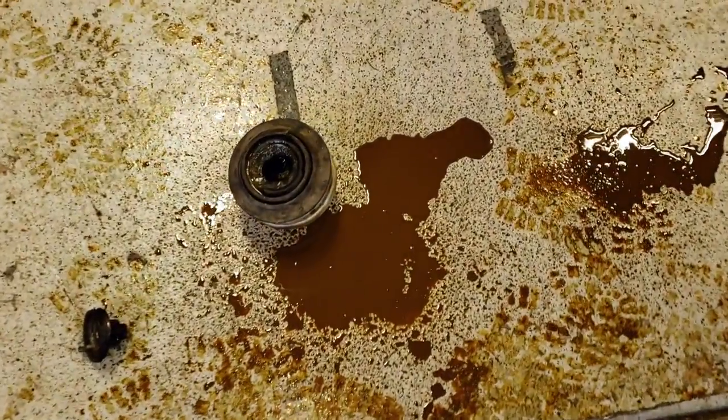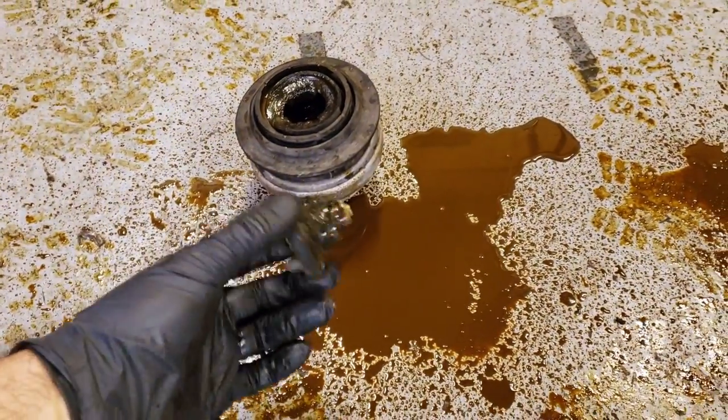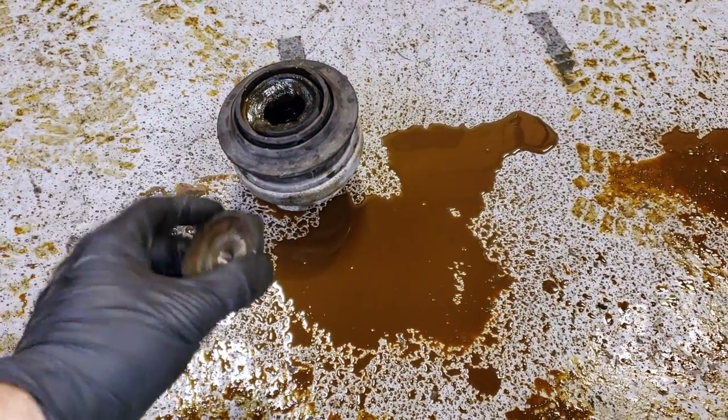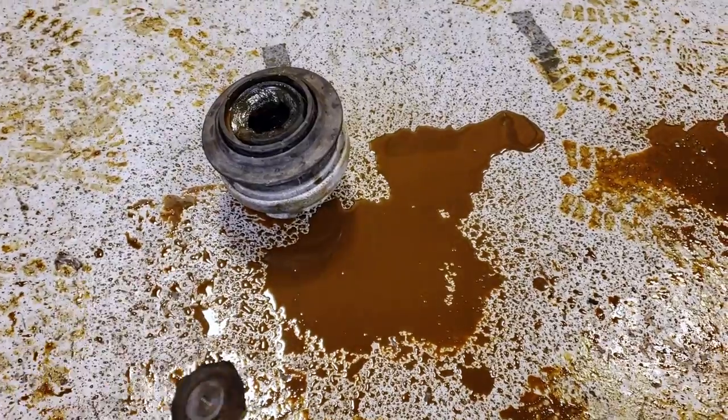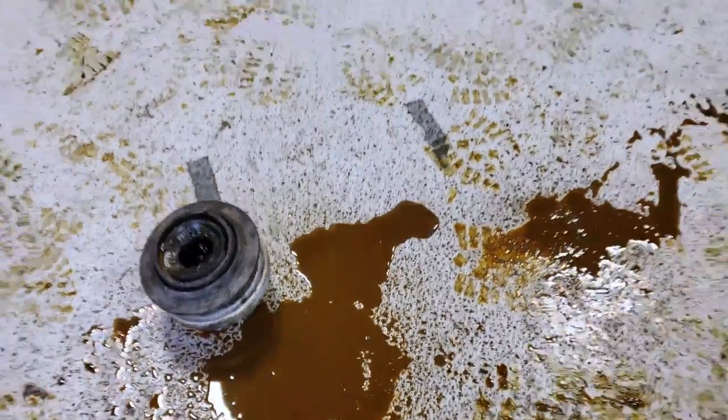This is the bad mount - the driver's side mount. The passenger side is actually okay but we're going to replace it anyway. This is about as bad as it gets - I've never seen one actually completely break off like this. These things are filled with hydraulic fluid, as you can see, and they make a mess especially when you spill them out all over the floor.